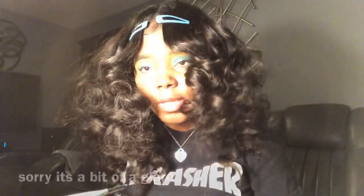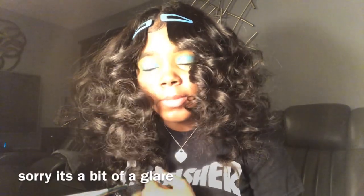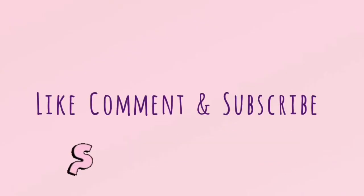You want to repeat this with the other eye. Here's the end result. Thank you all for viewing — like, comment, and subscribe, and tune in for more videos.